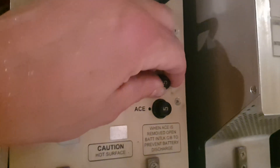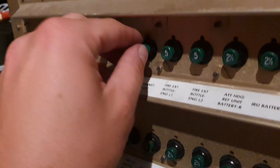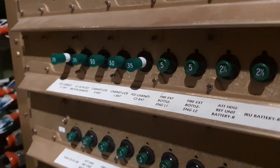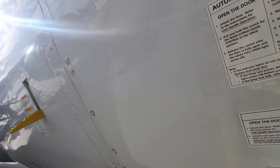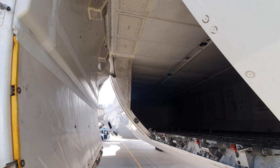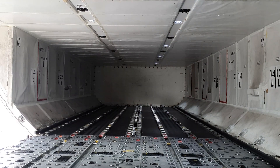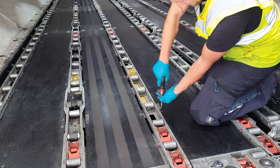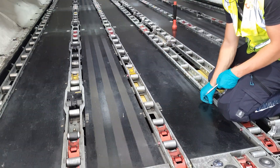First I need to deactivate any power to the antennas so I can safely work on the system. Then I open the cargo door to gain access to the antennas from the inside. Here I have to remove the cargo floor first because the antenna wiring is under the floor.